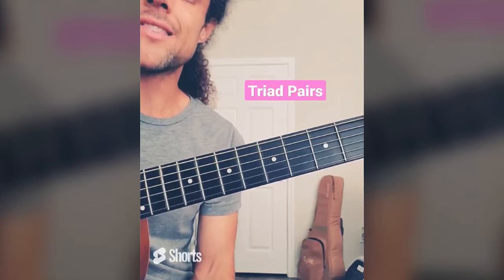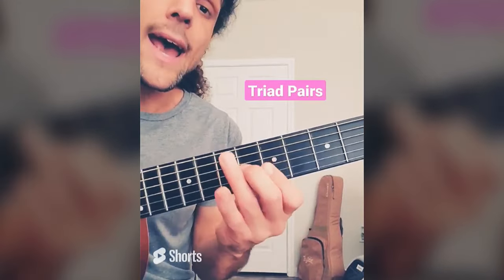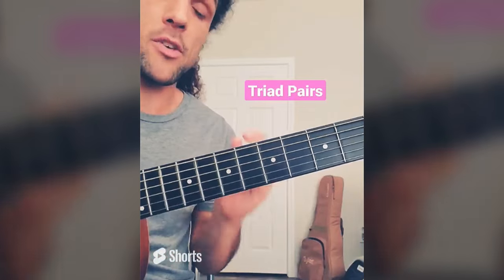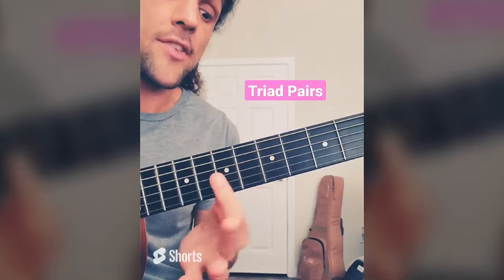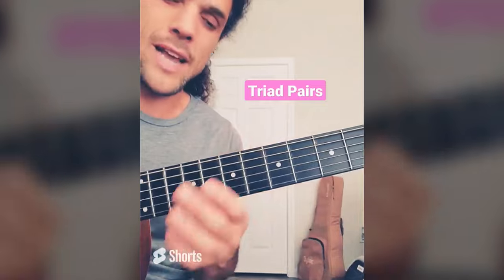Triad pairs is one of the most useful concepts for chord melodies, improvising leads, creating harmonies, and really just being comfortable moving around chord shapes. The cool thing about them is while the sound and the chord shape is different, the note order is always the same. Like, this is 3, 5, 1 of A. This is 3, 5, 1 of B minor — of course with a flat three. You can almost run them like a scale.